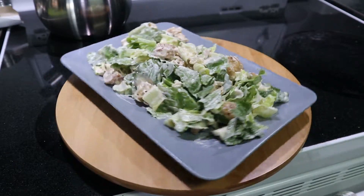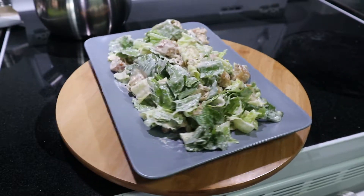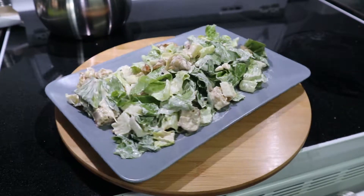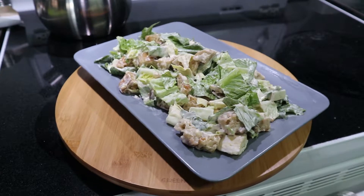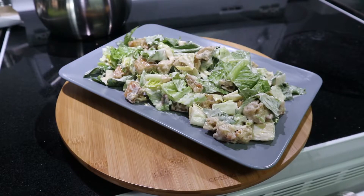Mace here. For many generations my family has enjoyed Caesar dressing. In fact, many generations ago we used to start our days by saying 'Hail Caesar.' All jokes aside, this is a very good dressing and I enjoy making it.